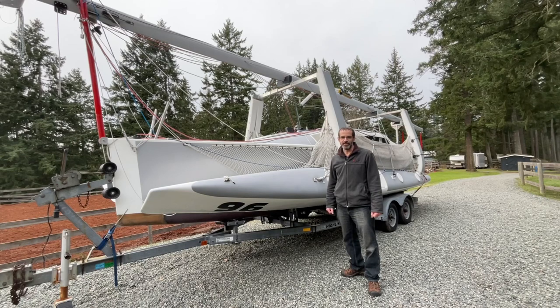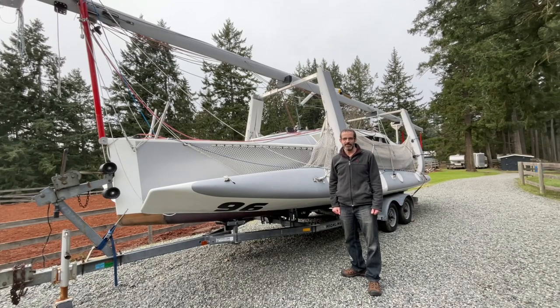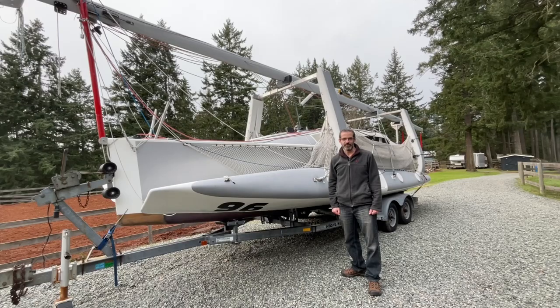The first thing I want to point out is that we store the mast on these cross members between the beams, and the reason we do that is because it makes a great shelter in the winter. You can put a tarp over it and it keeps the boat clean and dry and creates a nice workspace underneath.